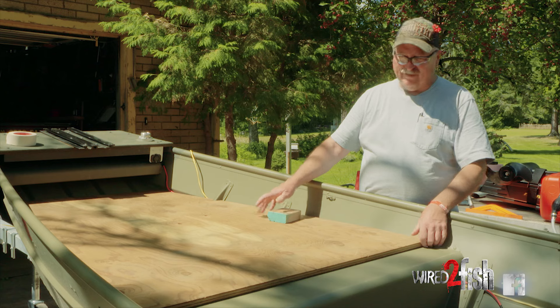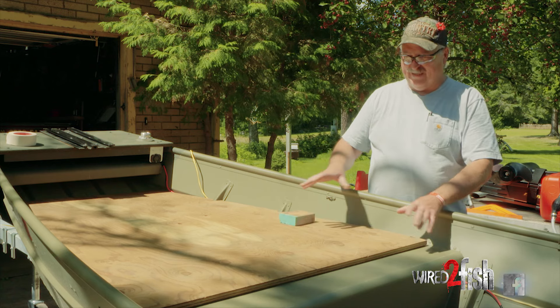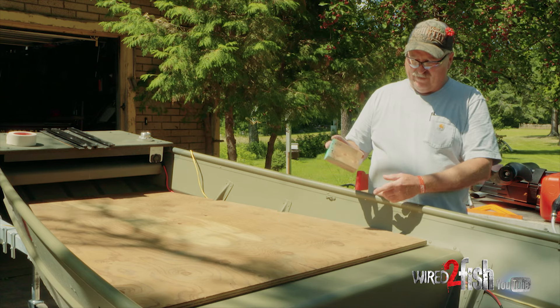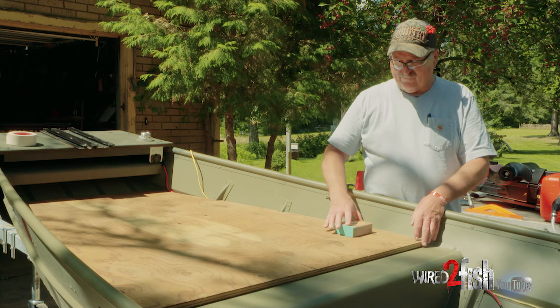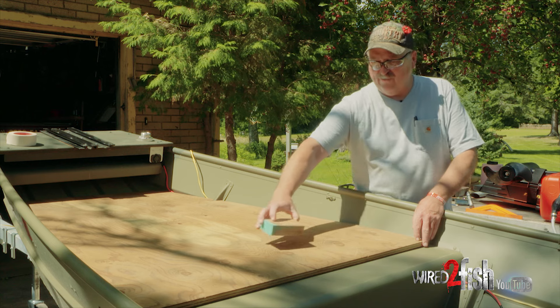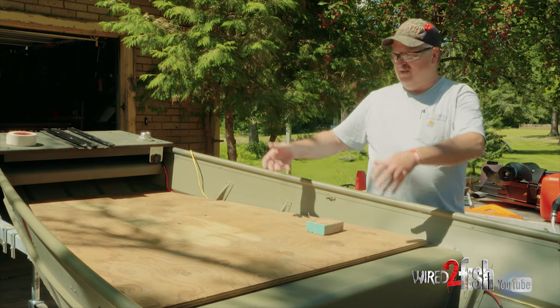Voila! We lucked out and got a good fit the first time, so now we're going to stabilize this in the hole by putting four-inch pieces of two by four under here that will butt up to the edge of the seat. Instead of running a full-length one across, we'll keep the weight down and put one cleat here, one in the middle, and one on the other side.